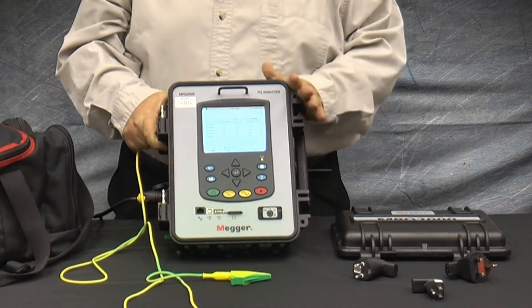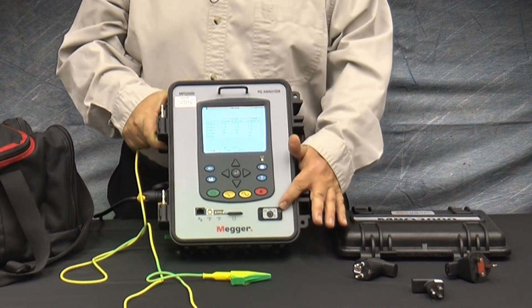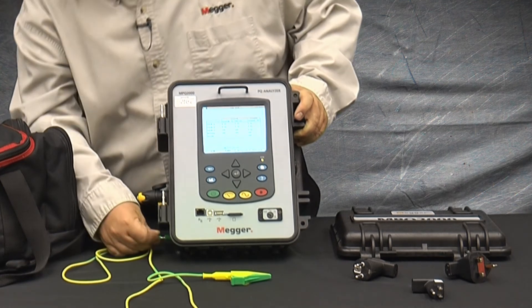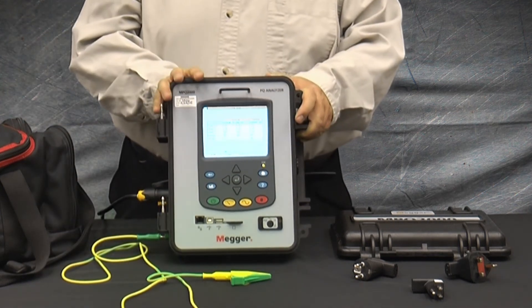When powering off battery, it doesn't matter what position the power selector switch is in. It is recommended to still connect the safety ground to the unit when you are powering off a battery.